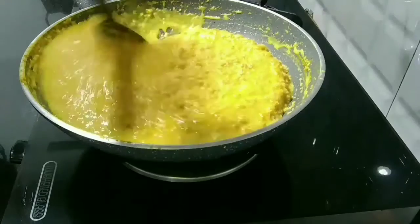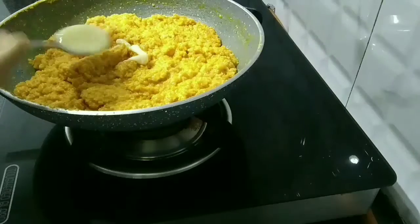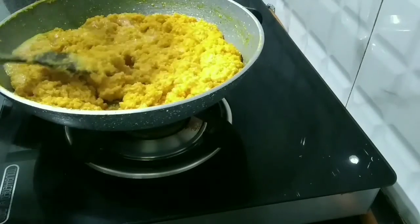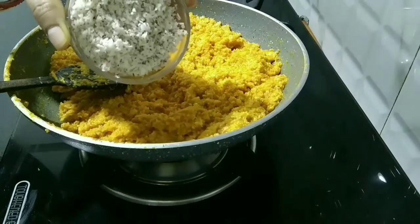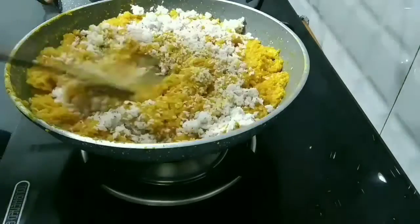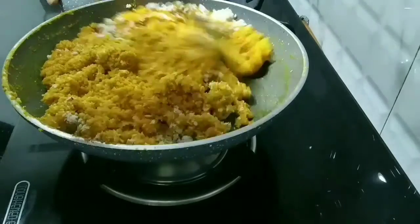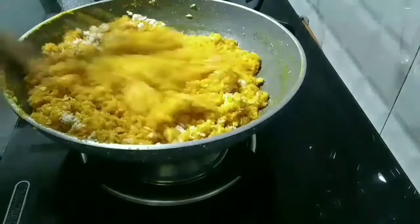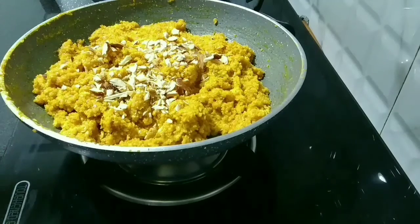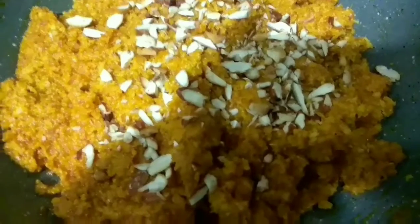Crush 2 cardamom pods and add them in. Give a continuous stir till the carrot absorbs the milk. Now add the milkmaid and mix it well, then add the grated coconut. Now add the chopped dry fruits. Our carrot halwa is ready to serve. Thank you for watching.